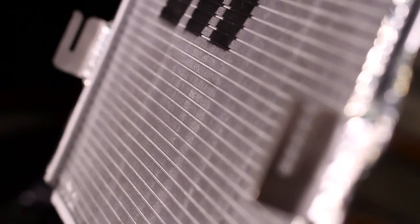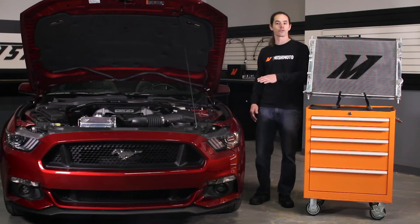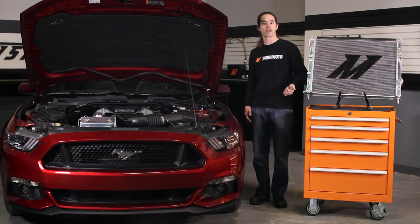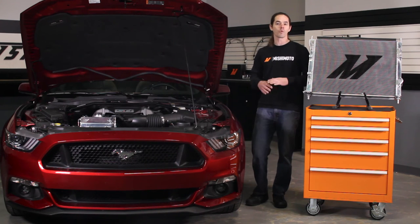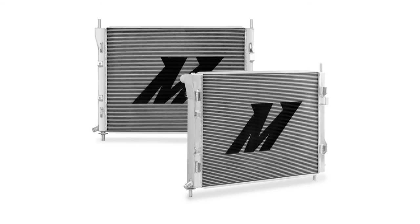The 52mm 3-row core on this radiator is fully brazed and TIG welded to perfection. It's a direct fit for all 2015 Plus Mustang GTs. Whether yours is manual or automatic, standard or performance package, it fits them all with no guesswork.